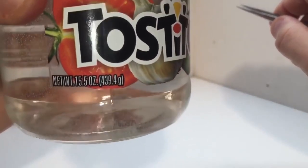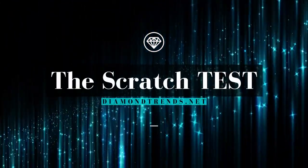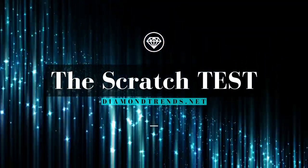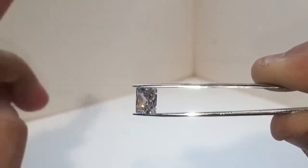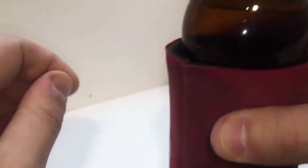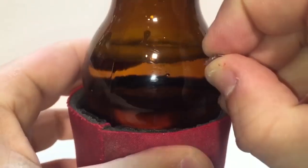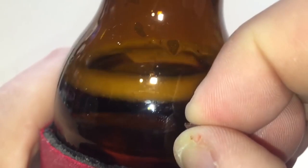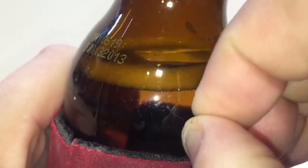The scratch test: the moment of truth for our dazzling detective work. This test requires finesse and a steady hand, for we shall pit the mighty diamond against a humble piece of glass — the ultimate showdown between the toughest kid on the block and an innocent bystander. I must insist on a disclaimer: please don't try this at home with your grandmother's heirloom or any other precious gems. We shall only use diamonds that you are absolutely certain are not priceless family treasures. Safety first, my fellow gem sleuths. Now, with our safety goggles on and our nerves of steel, let the scratch test commence.